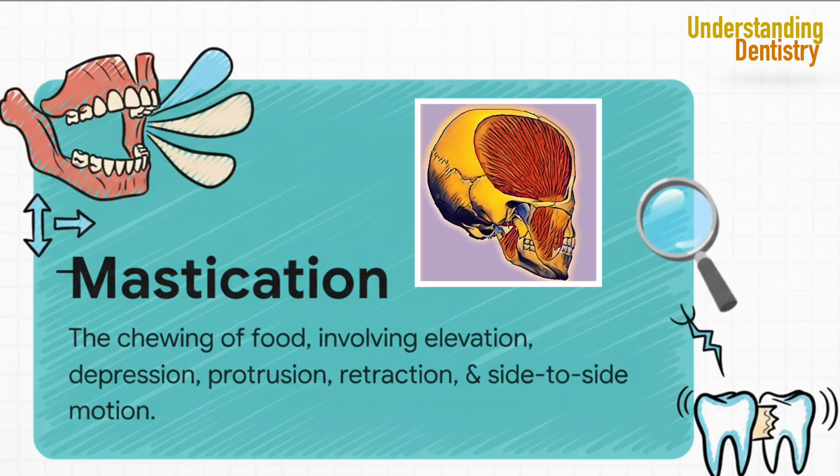It involves five key movements you see here. This whole ballet of elevation, depression, pushing forward, pulling back, and side-to-side grinding — that's what allows for efficient chewing. And the muscles we're about to cover? They are the prime movers for every single one of these actions.